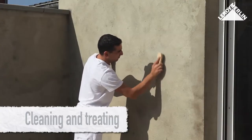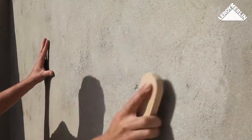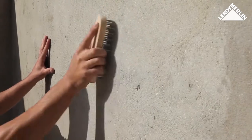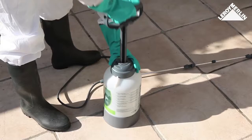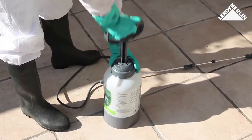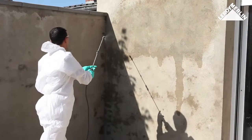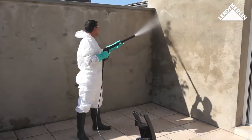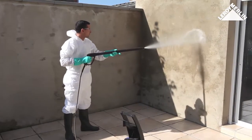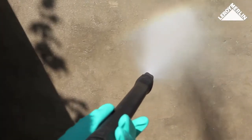Cleaning and treating the wall: using a wire brush, vigorously brush the wall surface to remove any growth or flaking paint. A wall cleaner will make it easier to clean off dirt — pay particular attention to any paint blisters. Then rinse all surfaces thoroughly with a hose, or better, a pressure washer using the maximum pressure setting of 50 to 60 bar.